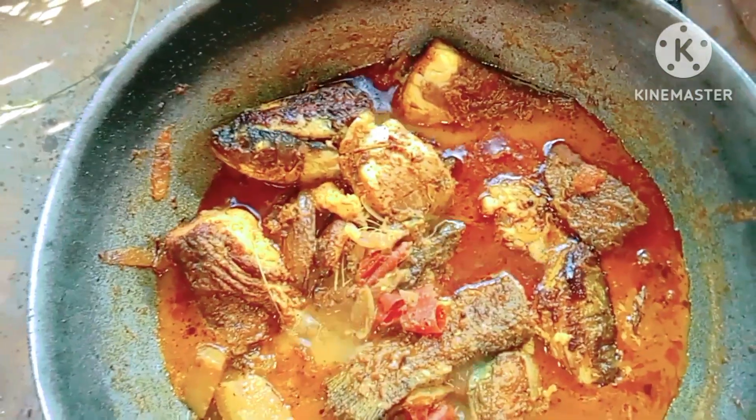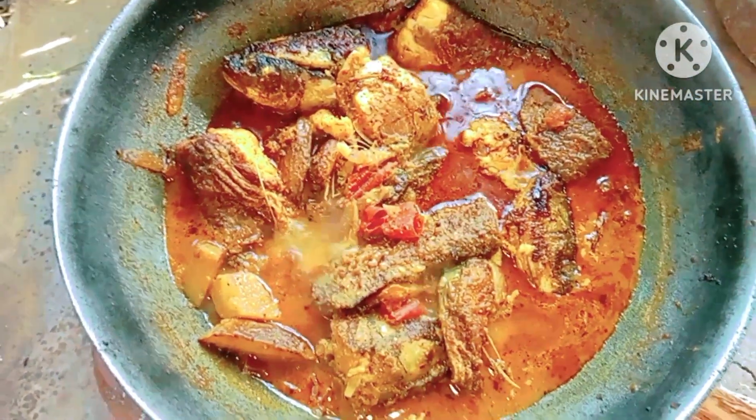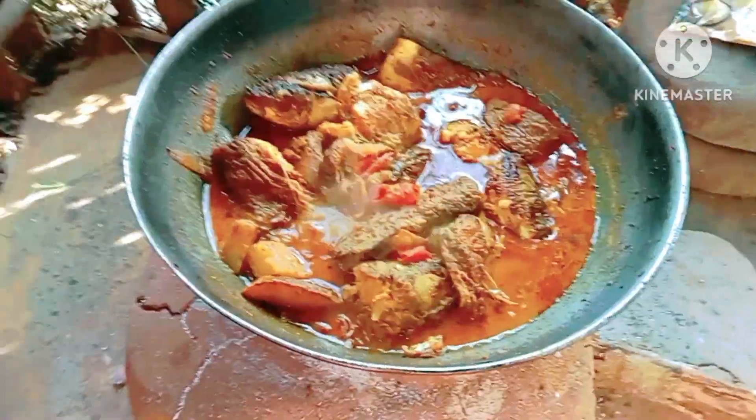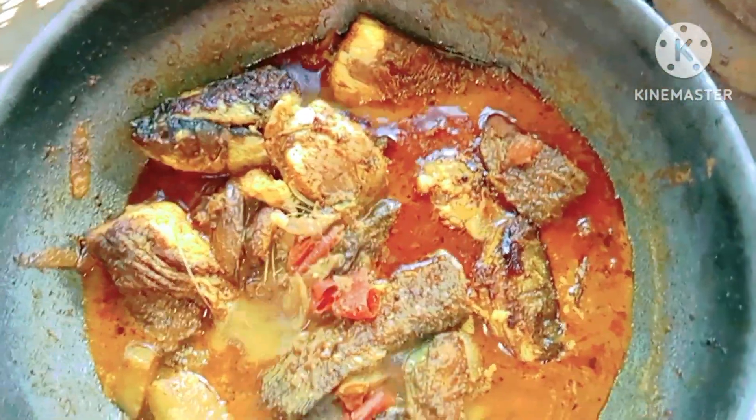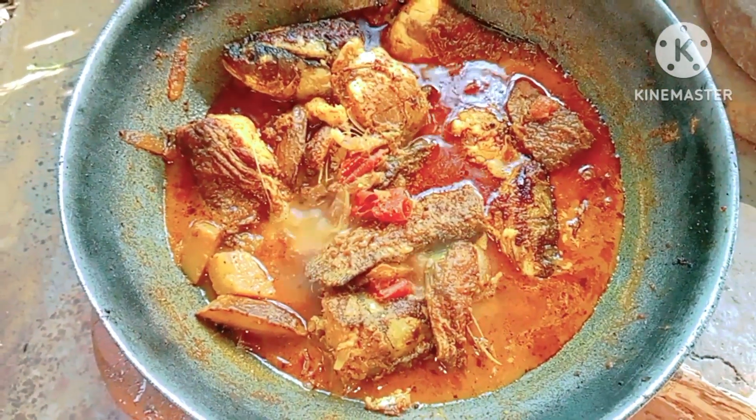Hey everyone, I hope you are having an amazing day. It's Mantha, and today I am preparing fish curry in Odia style. I'll show you the whole process, keep watching till the end. Let's get started.